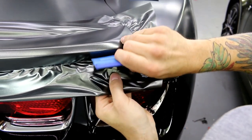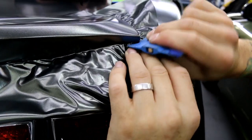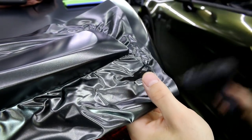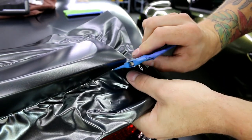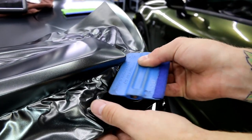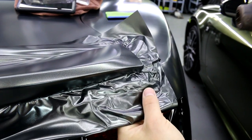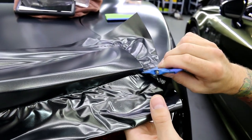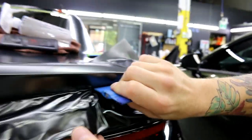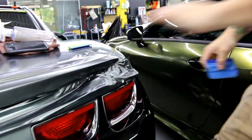We're almost getting this down right here. I'll pull back slightly and just finish it — bring it back down around the corner. It's already pulled back; I know I'm not adding stretch on top of stretch. Perfect — the corners are good so far.